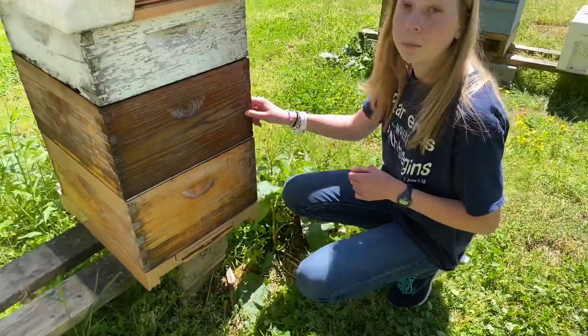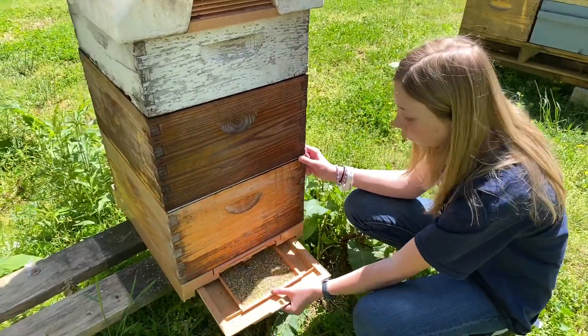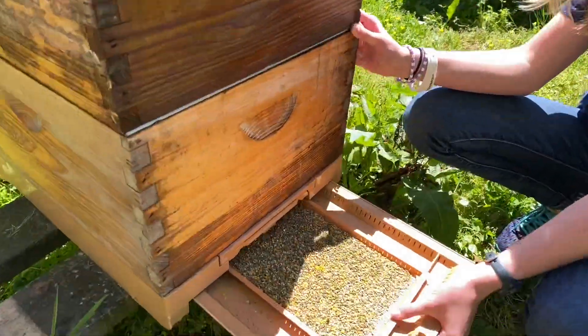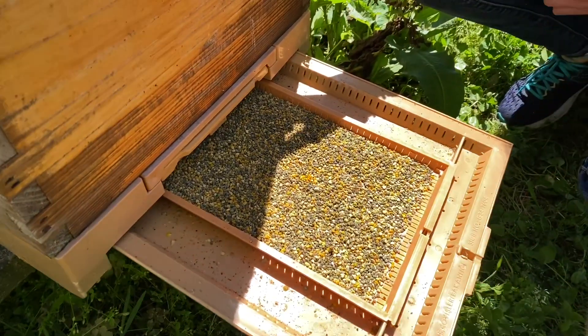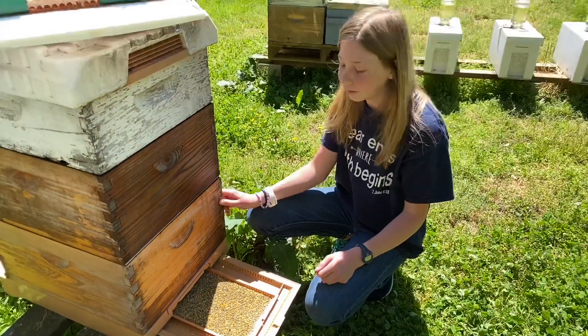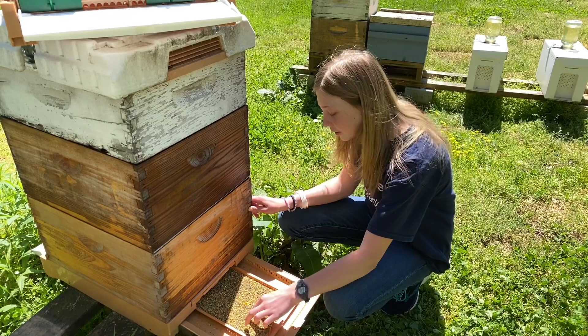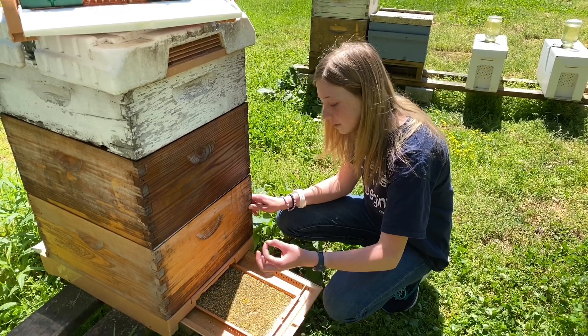So this was put on yesterday, so it's been a little while — it's been on there for quite some time now — and you can see all the pollen down there. I've never actually had pollen before, so this is going to be the first time on camera. I'm just going to try it and see how it tastes.